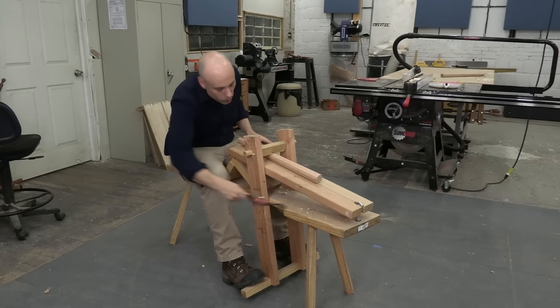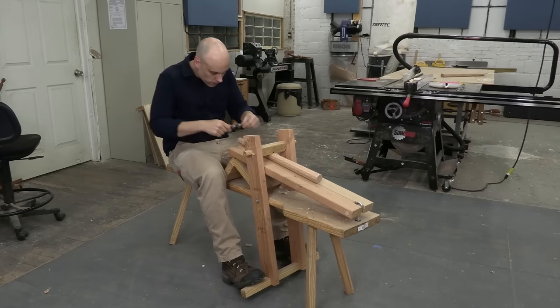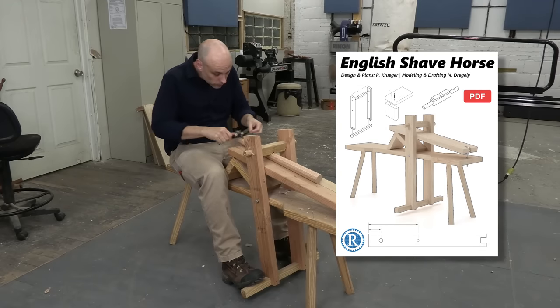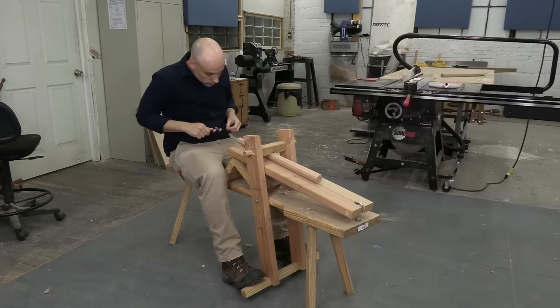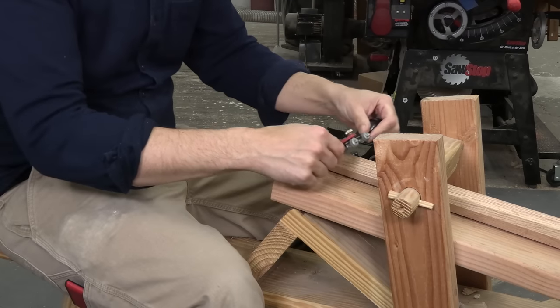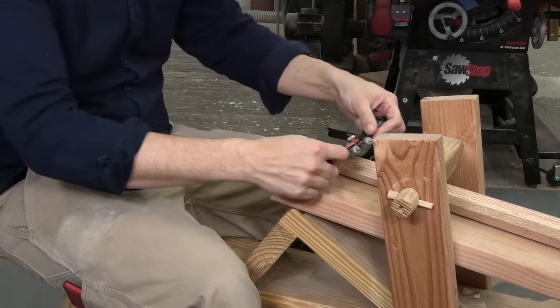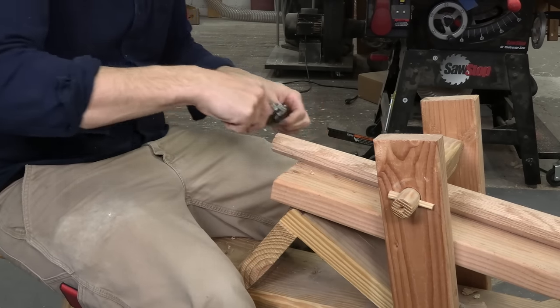You can cut your tenons at the bench, but it's much easier if you have a shave horse. You can see I'm sitting comfortably with the work centered on my body, holding the work with my legs, and my hands are free. I'm cutting the joint on the narrow end of this leg, so there isn't much material to remove. The biggest danger is removing too much stock and ending up with a loose joint.